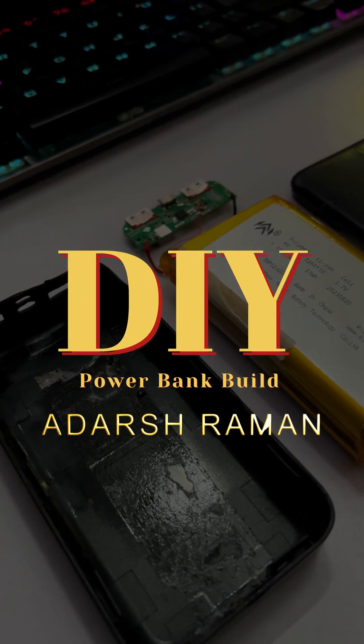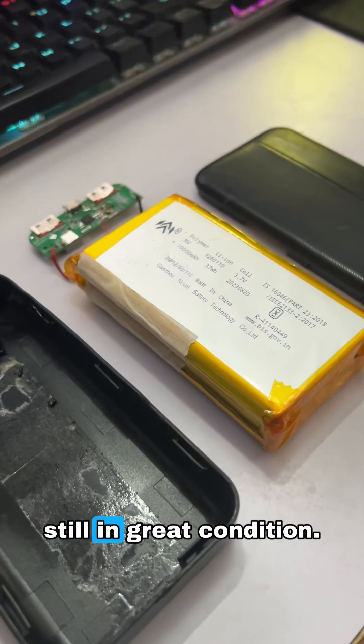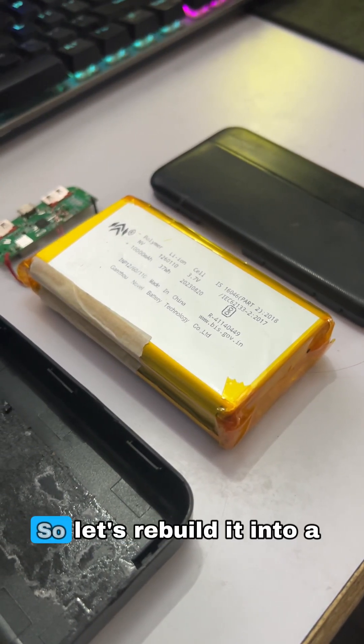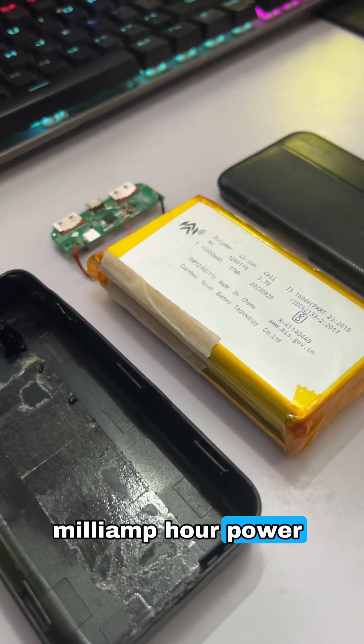In today's project, I'm giving new life to an old power bank. The battery inside is still in great condition — only the motherboard was damaged. So let's rebuild it into a fully working 20,000 milliamp hour power bank.